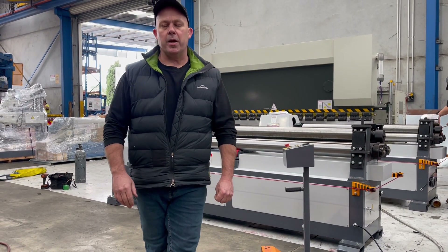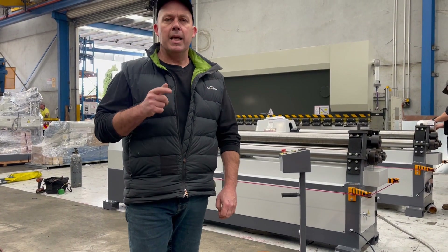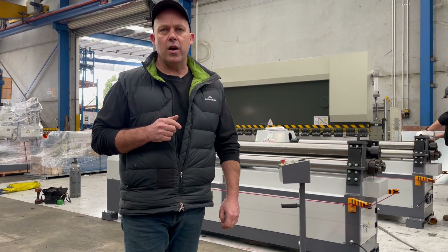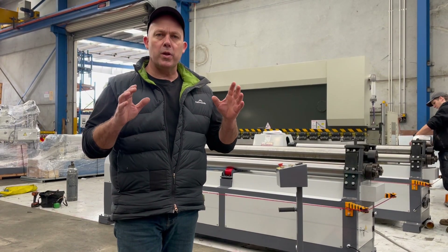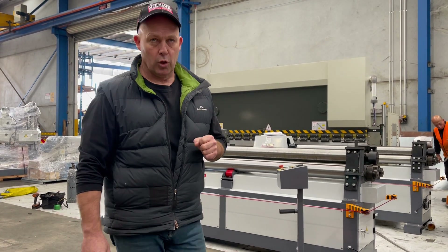Hey guys, Dave Massaplatt, Machinery. Today we're going to overview our SteelMaster Industrial SM MCR 2504. This is a 2500 by 4mm mild steel full length capacity motorised pyramid plate roller.